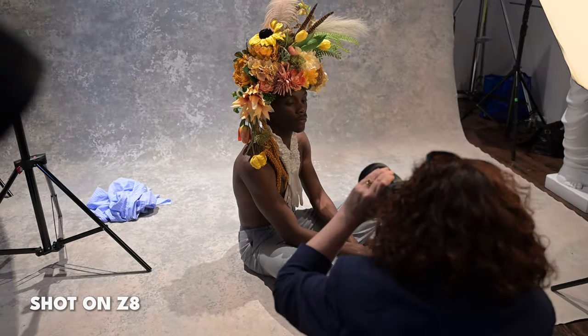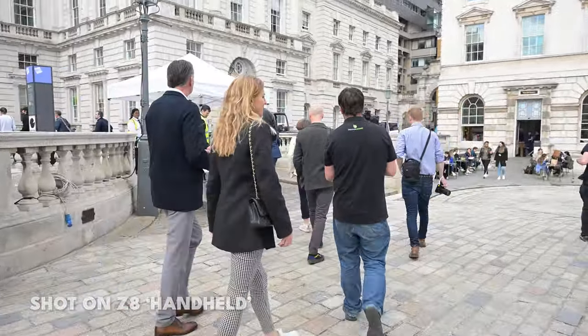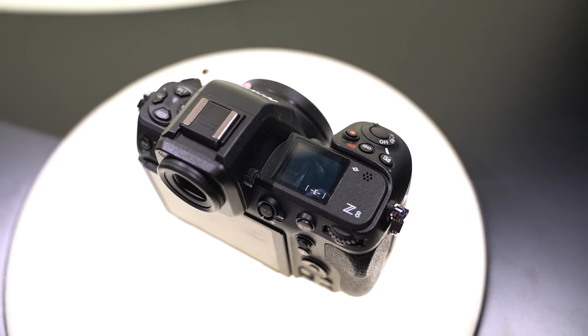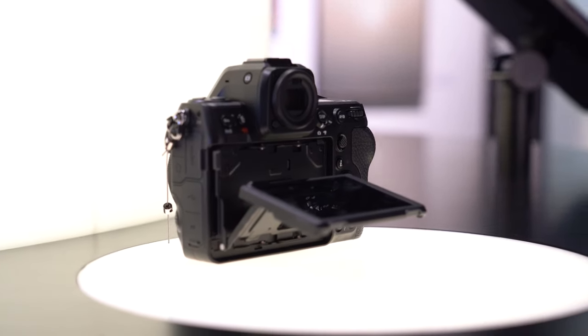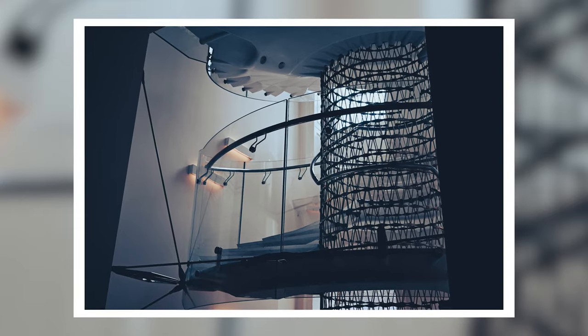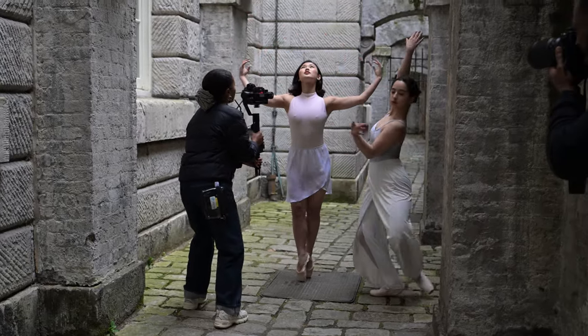Speaking of fast-moving subjects, the speed that the Z8 can shoot at is absolutely ridiculous. You can shoot 20 frames a second in RAW at that high resolution with a 1,000+ buffer, and realistically it doesn't actually seem to hit any kind of buffer. If you want to shoot JPEG, you can shoot 120 frames a second, which is absolutely ridiculous. Part of that speed is down to the fact that, like the Z9, the Z8 has no mechanical shutter. The electronic shutter is so good, and things like rolling shutter have been dealt with so well that it's actually a massive positive — it means fewer moving parts, so shutter count and wear and tear are basically irrelevant. You also get shutter speeds from 900 seconds all the way to 1/32,000th of a second, giving you a huge amount of versatility.